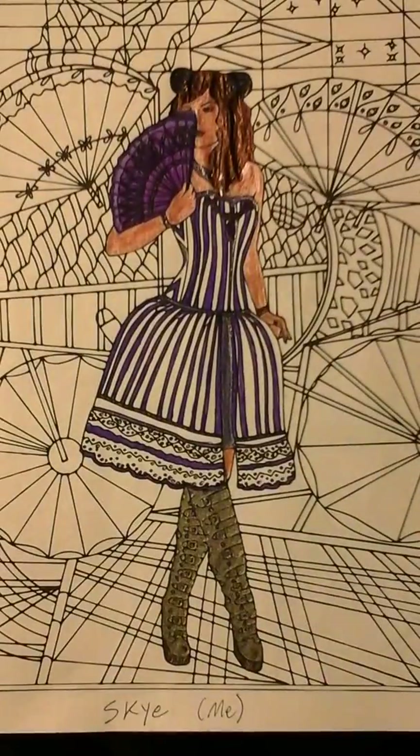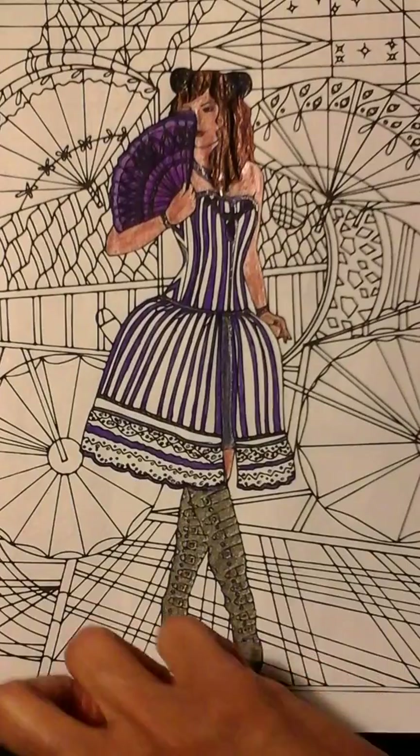This next one is actually me — an artist's rendering of me in some steampunk gear, wearing a purple and white striped dress with a sort of matching fan and some grayish-black boots with lots of buckles. I love this outfit and wish I owned it, but I do not. I do like to sew, so maybe one day I'll make it. And I have some cute little space buns there.